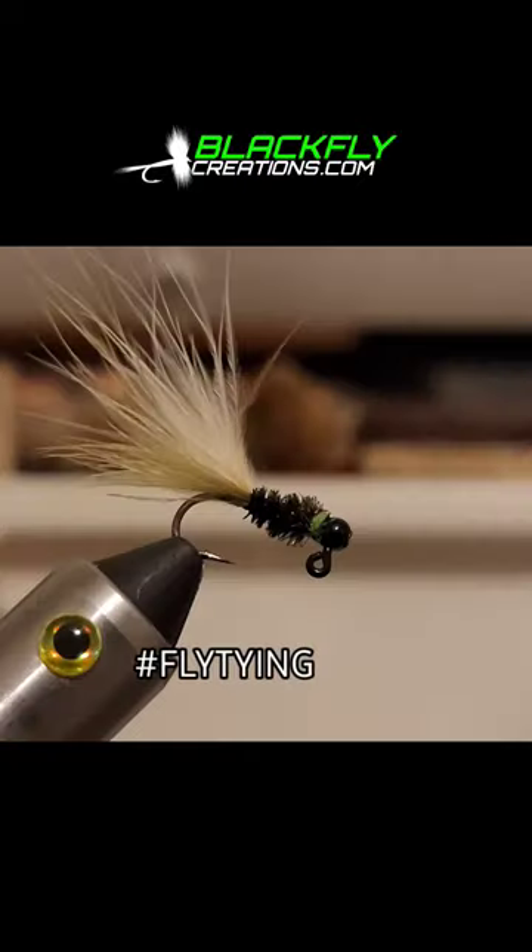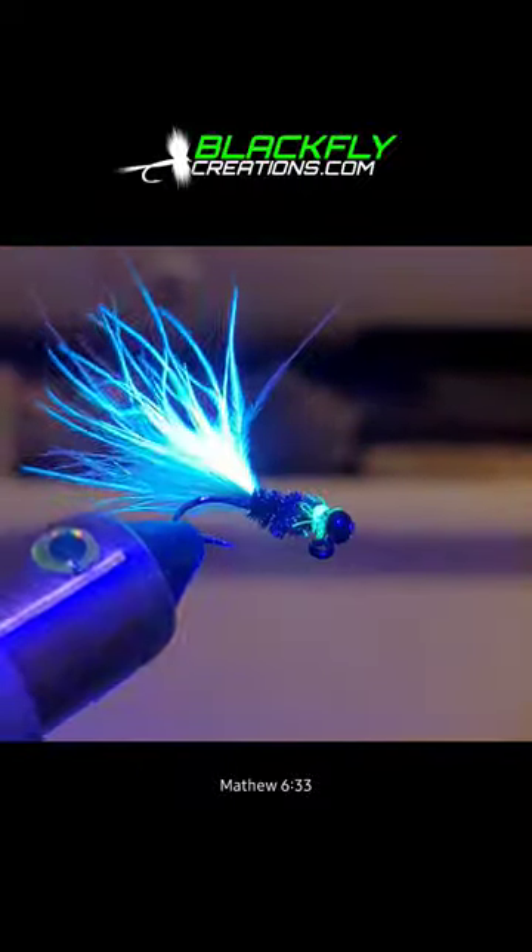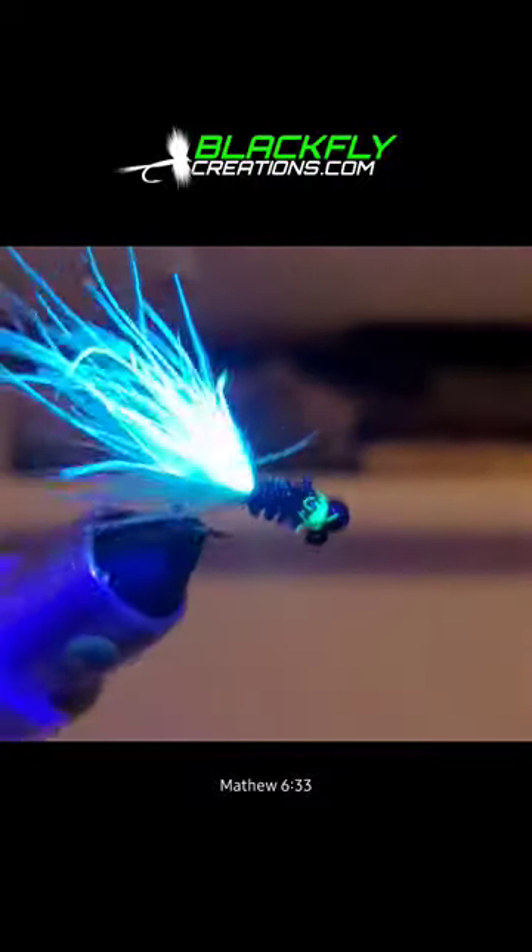Drop some head cement and add a drop. And boom, there's the magic — this fly glows with the UV rays from the sunlight. Take care guys.